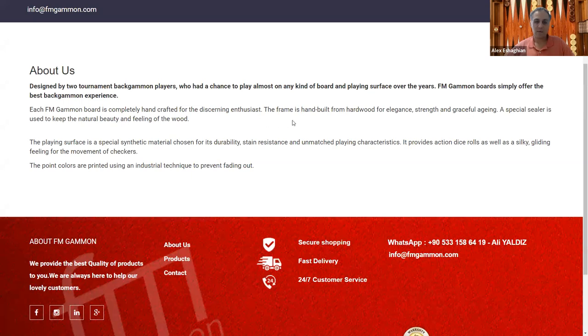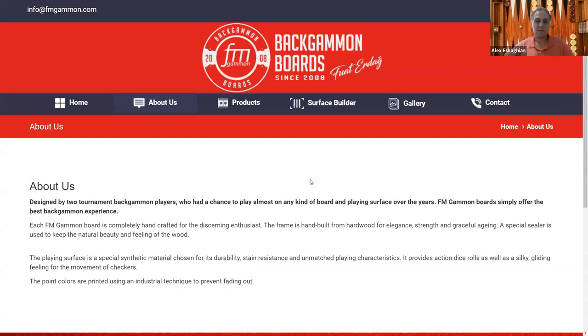Completely handcrafted, the frame is hand-built from hardwood for elegant strength and graceful aging. A special sealer and synthetic material for the surface provides durability, stain resistance, and unmatched playing characteristics. Point colors are printed using an industrial technique to prevent fading.